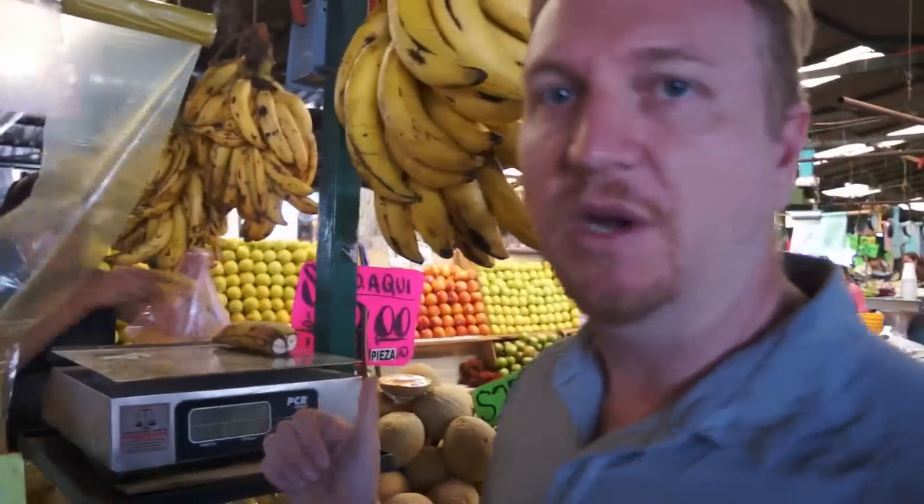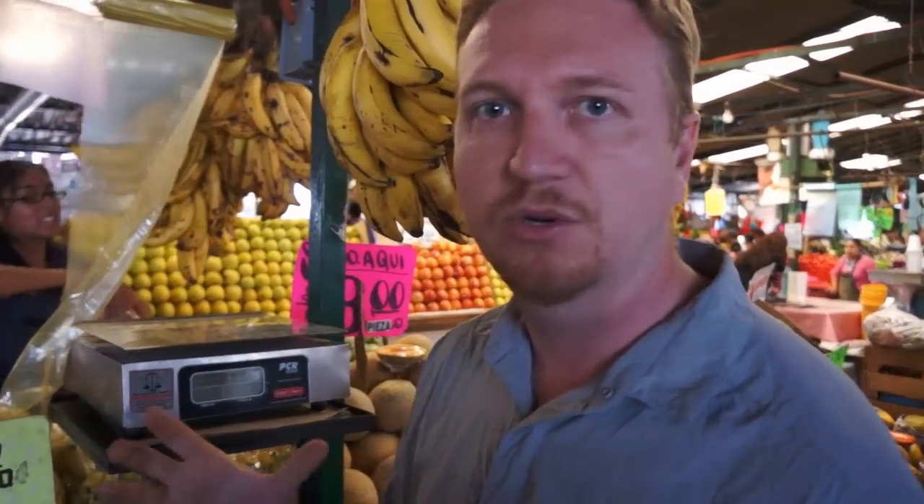This is one of the ingredients for mole — it's basically one kilo of the macho platanos, or the man's banana.